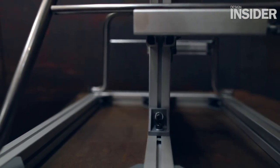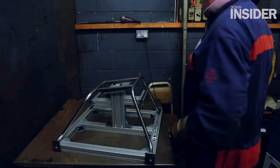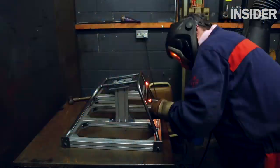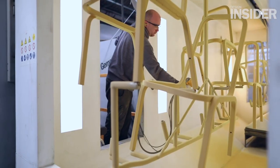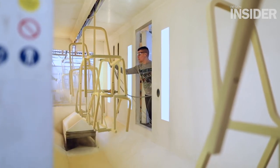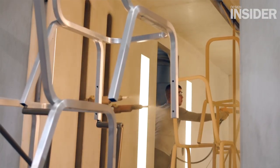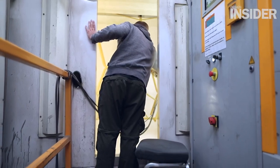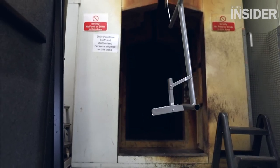Once those parts are processed, we bring the steel parts together into a welding fixture and assemble the frames. It will then go through our polishing department. The frame will go through on the conveyor into the paint booths where the powder coat is applied to the frames.